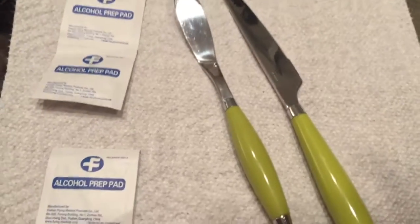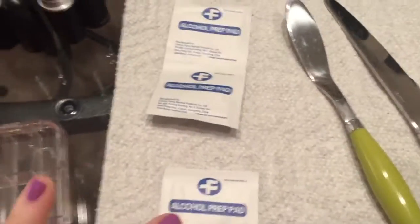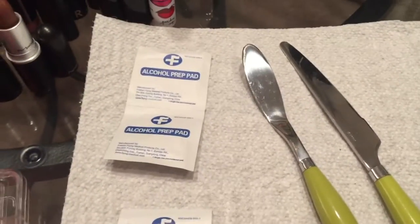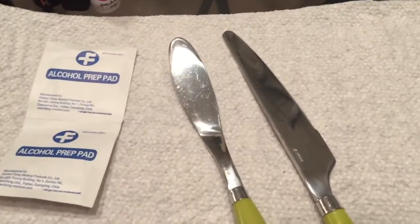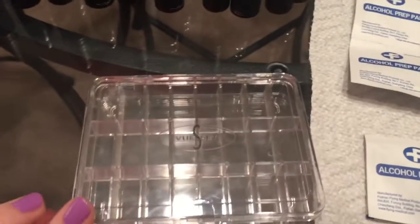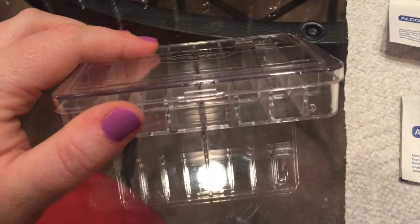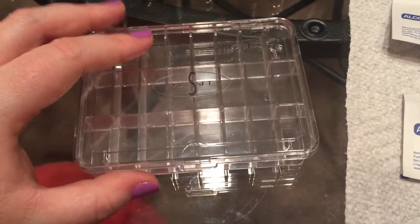First things first, you want to make sure you have your tools. You can use a spatula if you have one; if not, you can use a butter knife like I have here. I do have alcohol prep pads to disinfect before I start. Anything that can cut through lipsticks with a really nice clean cut will work. You also want an empty lipstick palette — for my method today I'm using the ViewSet empty lip palettes. It's a thicker plastic, sturdier, and it won't melt, which is what we need.